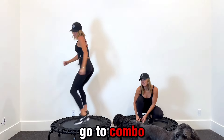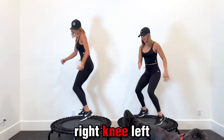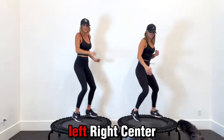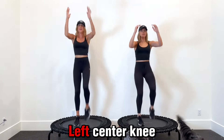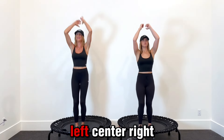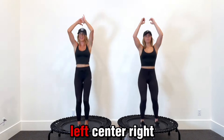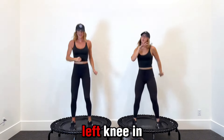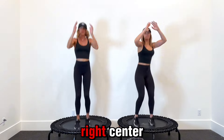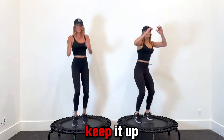Right, center, left, center. Right knee, left knee. Wide twist — right, center, left, center. Right, left. Right, center, left, center. Knee in, knee in. Right, center, left, center. Right knee, left knee. Right, center, left, center. Right knee in, left knee in. Right, center. Left, center. Right knee in, left knee in. You got it, keep it up.